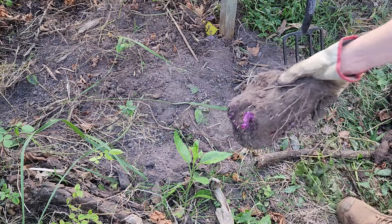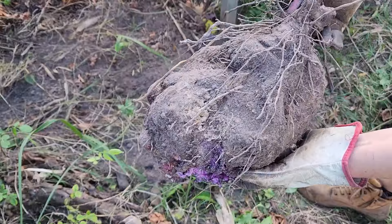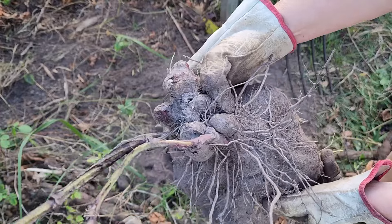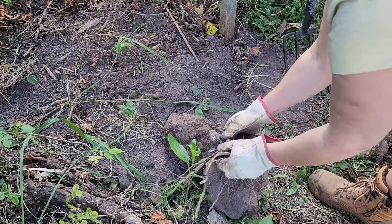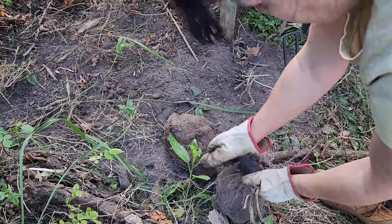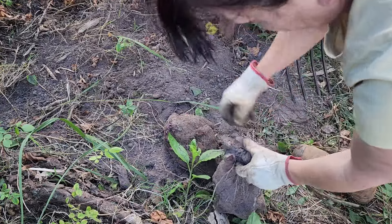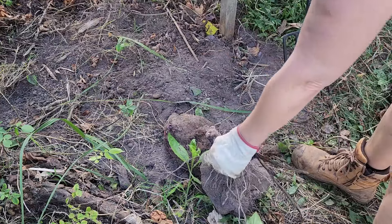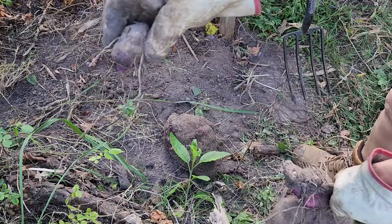Now let's have a look at what we've got. One, two — this one is really big, with many small pieces which I will also transplant somewhere. I will put some into pots as well, even though I already have quite a few pots. For those who are on the waiting list, that should be enough. Look at them — all nice small pieces that will grow into these huge babies.